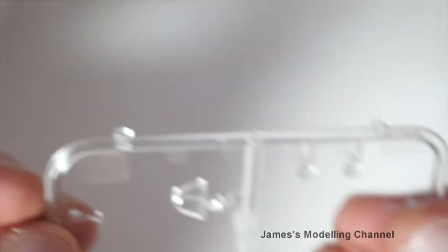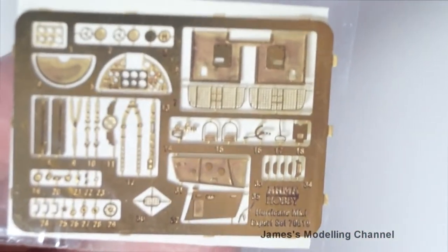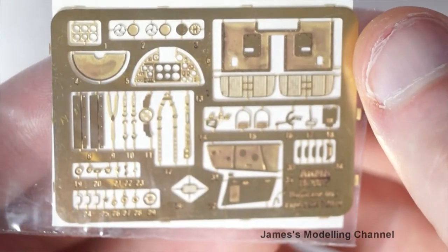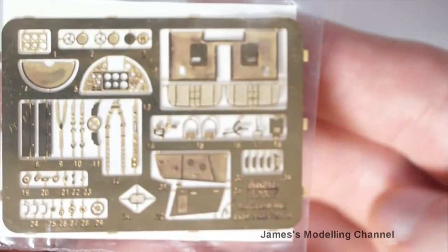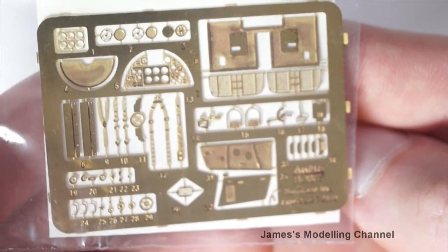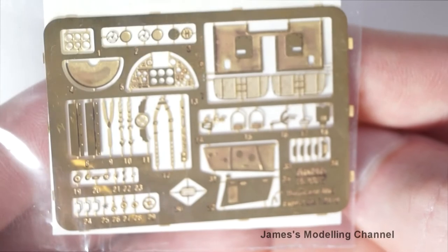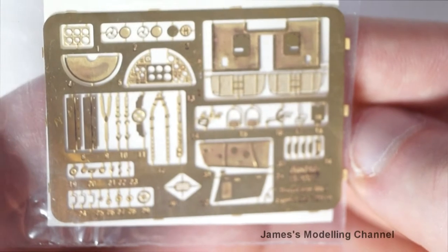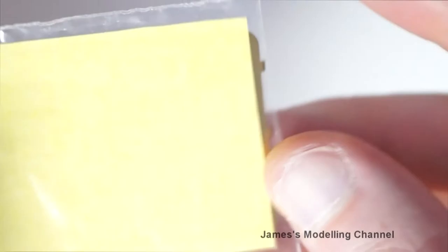Next is the photo etch. You get a seat belt, instrument panel, some more what looks to be copper interior sidewalling, and then various trim and elevator wheels. Also there is quite a nice piece. And the masks as well, for the canopy and the wheels.